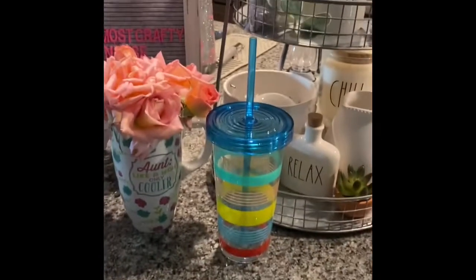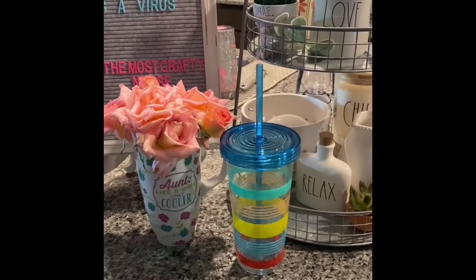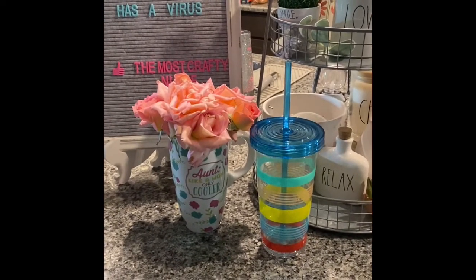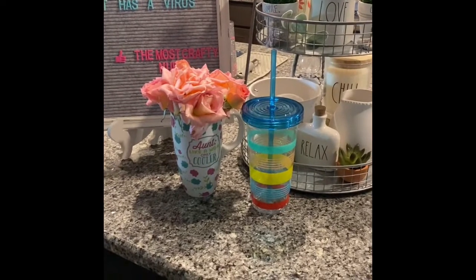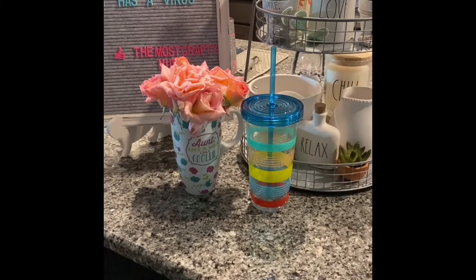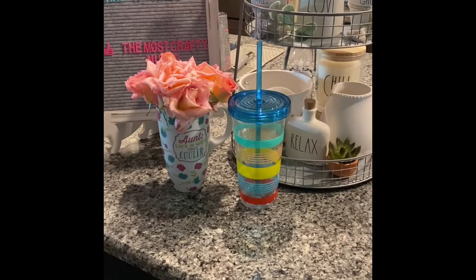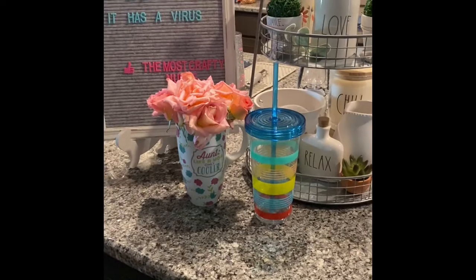So speaking of sparkly, I hope you don't mind, but I'm going to take you outside for a second. There is a tumbler I had done previously, just sealed with Mod Podge. And I did have a viewer that asked if there was a way they could see it out in the sun. So I thought this would be a good video to just show that out in the sunlight for that viewer.